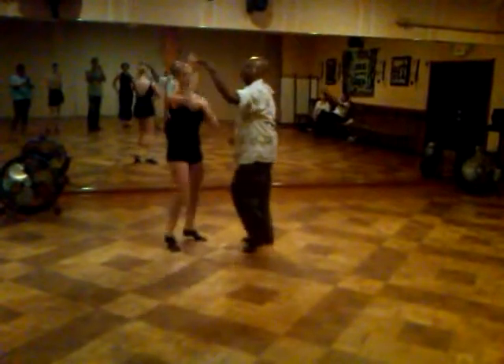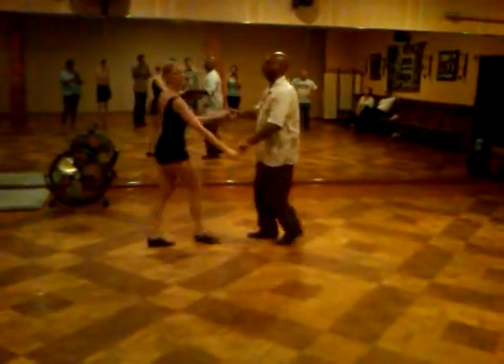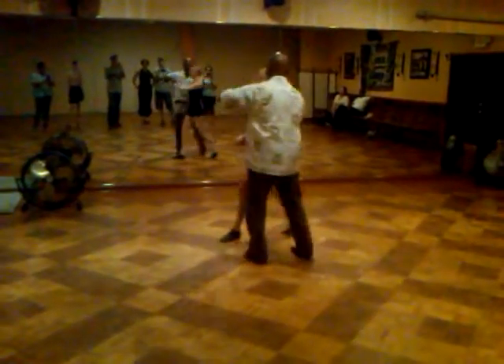1, 2, and last time, then we go basic, cross body lead. 1, 2, 3, double hand hold right away, side turn, over her head.